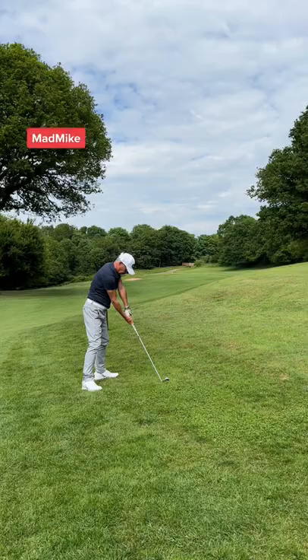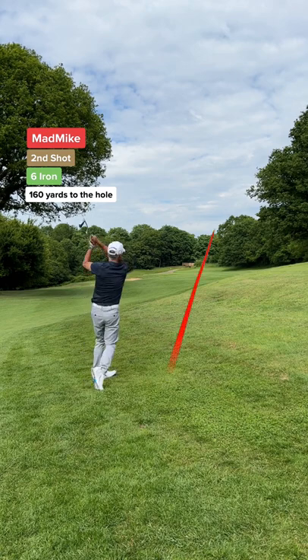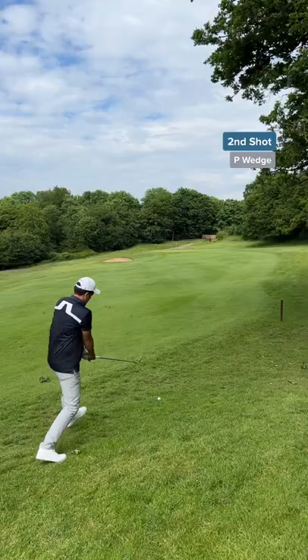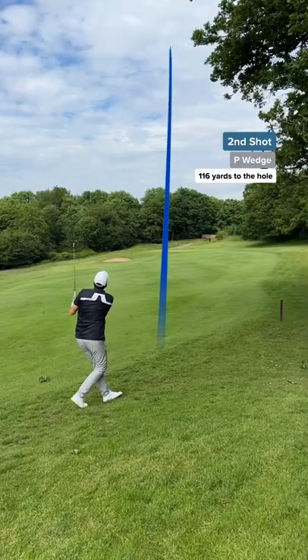Dad's second shot — he has 160 yards to go. Golf course knowledge will win you matches, and here's why: he used that right side and now he's on the green.